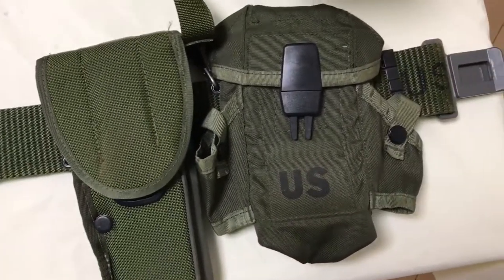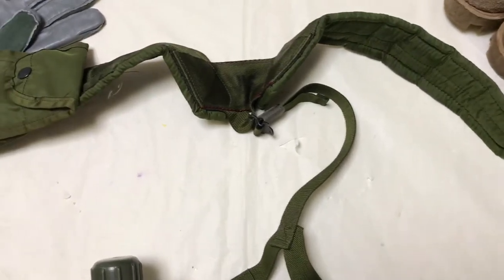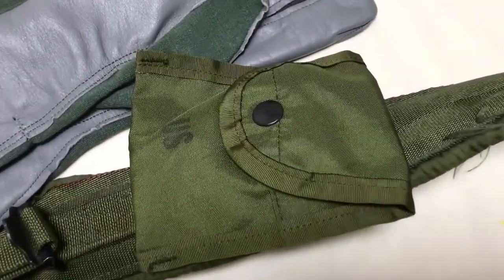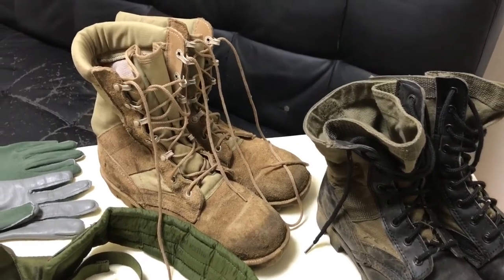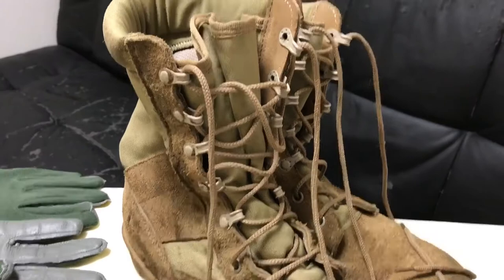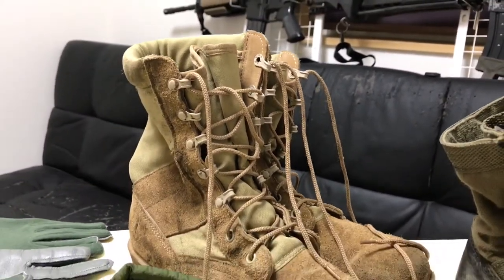The Y suspenders has a compass pouch, and it is very comfortable and well balanced. Looking at photos from the period, troops wore green jungle boots before they changed to the desert speed laced boots, which are far easier to put on and get out of.